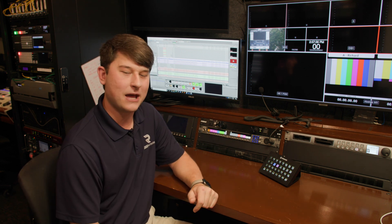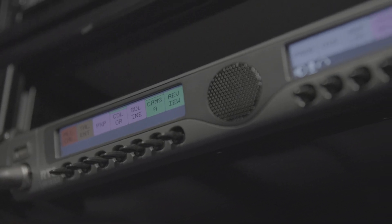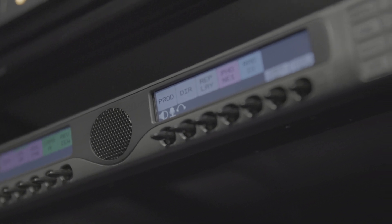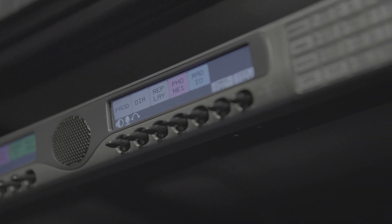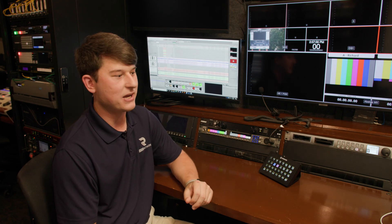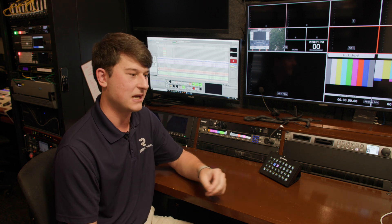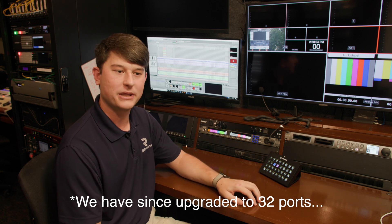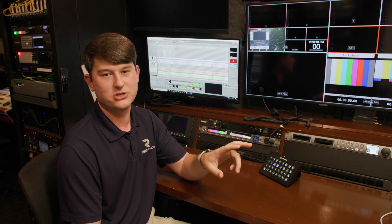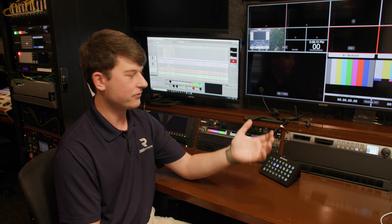The RTS Odin intercom system comes in a lot of configurations: 16, 32, 64, and 128 ports. It also comes with inter-frame linking to link several Odins together. We have a 16-port Odin, meaning we have 16 ports licensed to it — though we're looking at upgrading to the 32-port to gain more ports. Overall, that means there are 16 physical ports, as well as two two-wire ports which are used for belt packs.